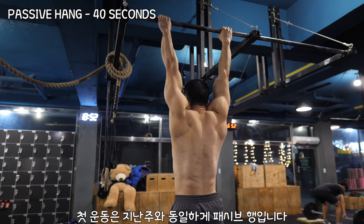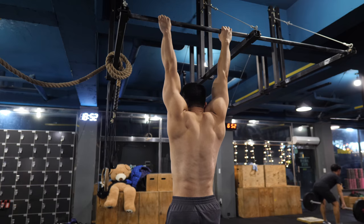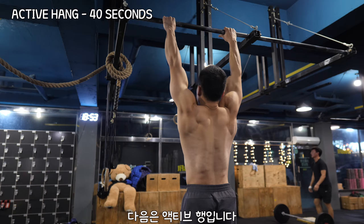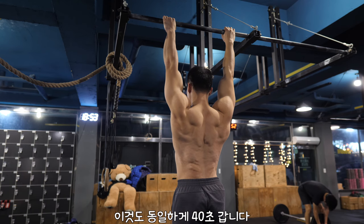The first exercise is a passive hang, like last time. Let's add 10 more seconds for this week, so hang for a total volume of 40 seconds. Next is the active hang — for this one as well, your total volume should be 40 seconds.